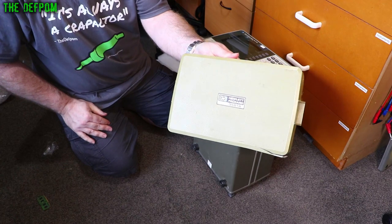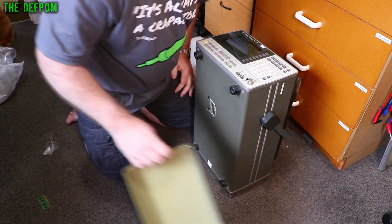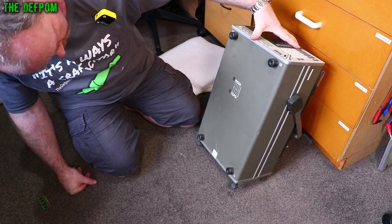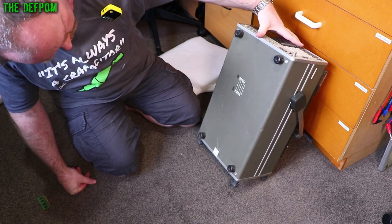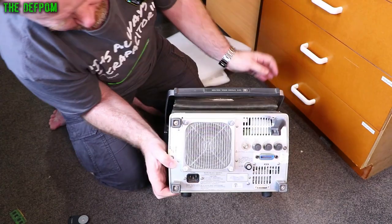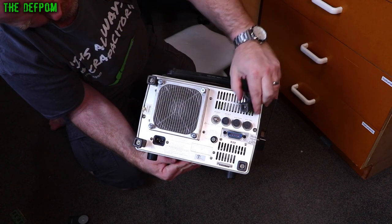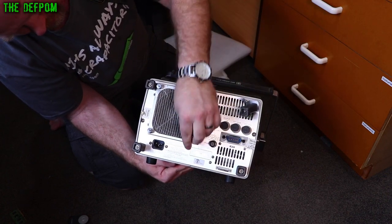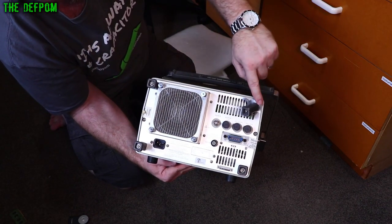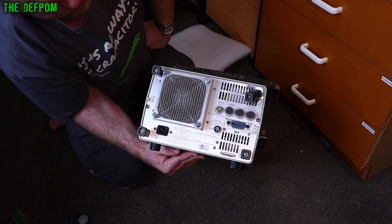So this is an HP 3561A dynamic signal analyzer. It looks like it's set to 220 volts, so I have to change that. It has a bit of damage on the back — I did know about that, it's in the photos — where it's been dinged here. The foot's been bent over, there's a slight bit of damage, it's slightly bent. The other feet look okay. It's just some aluminum plate and I can dismantle this and straighten it back out again, it's not really a big deal.